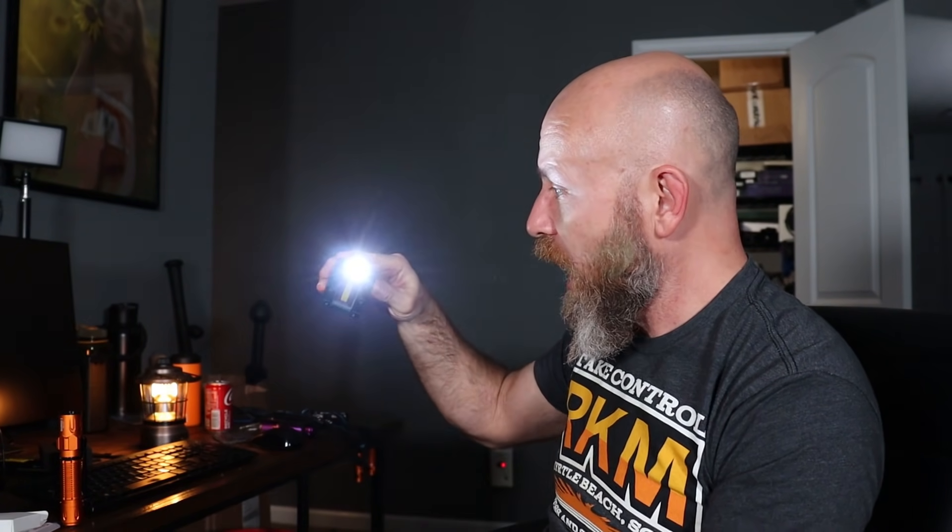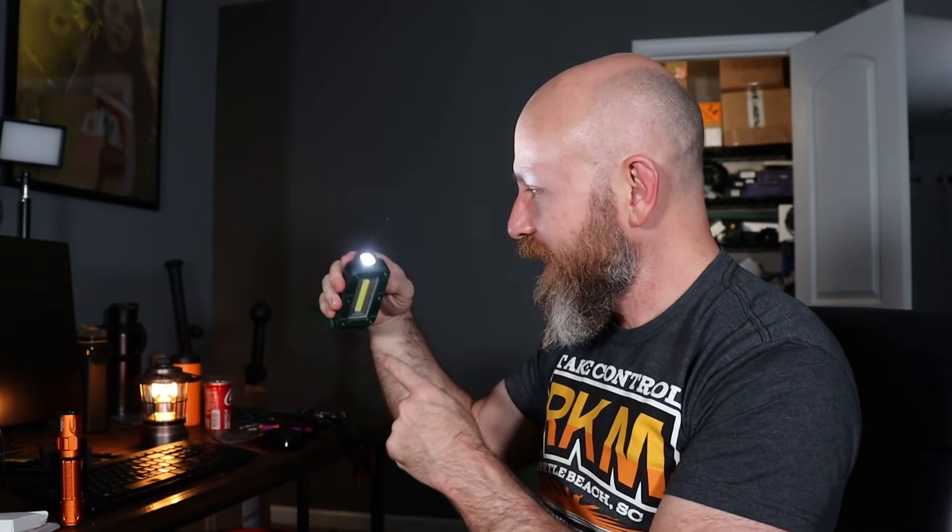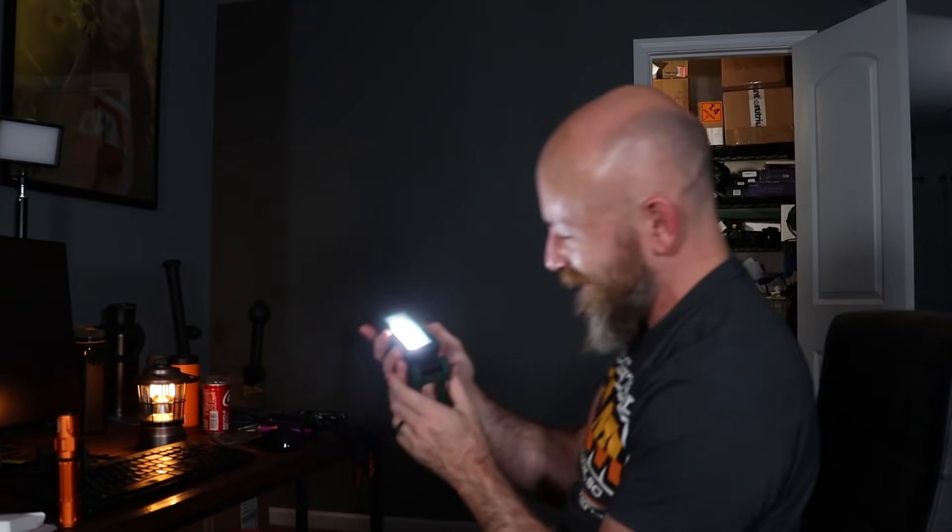It has modes — bright, brighter, normal. Oh look at that! It has that light too — it's also just a flashlight. And if you hold it down, watch — boom! I know what I'm doing. I do know how to do this stuff. This thing is neat. These are awesome.